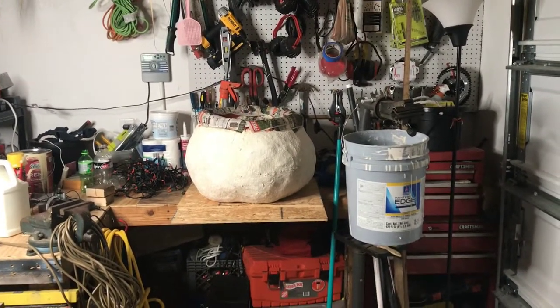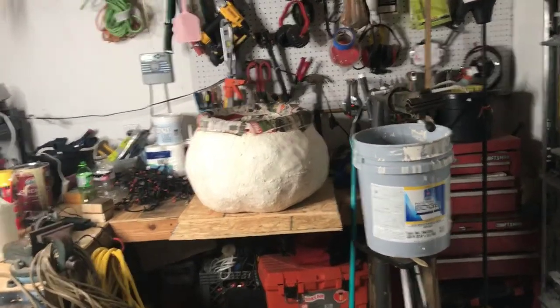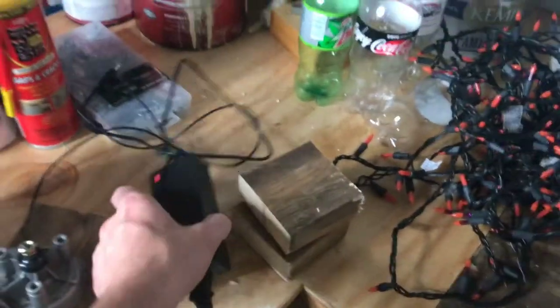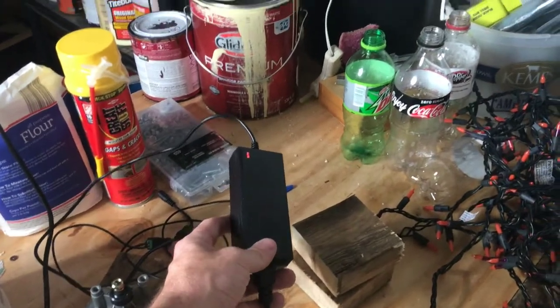I have the camera mobile right now because I want to show you something. I have the wiper motor right here, I put the bracket on the wiper motor, I have tested the wires. This is my electrical box or my power outlet.